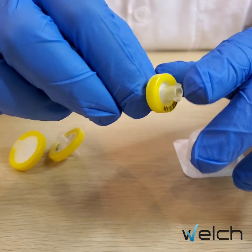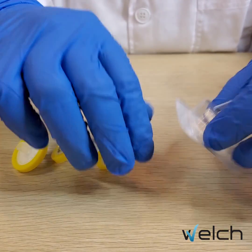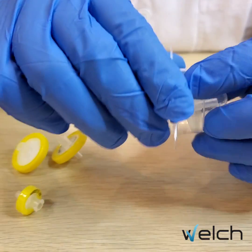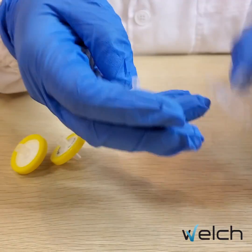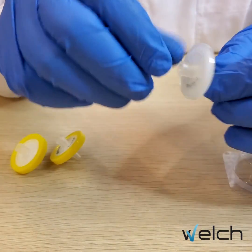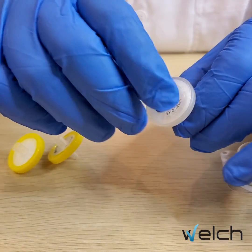The double layer syringe filter has printing on the body but there is no brand name — it can also be customizable. The single packed sterile syringe filter is also printed on the body but doesn't have the brand name, and it can also be customizable.